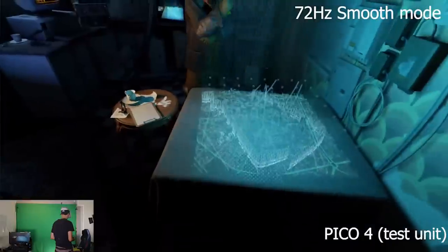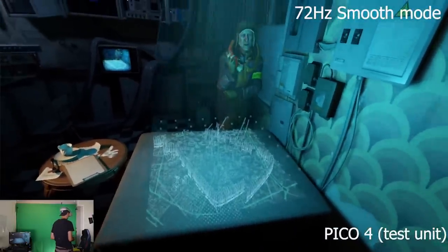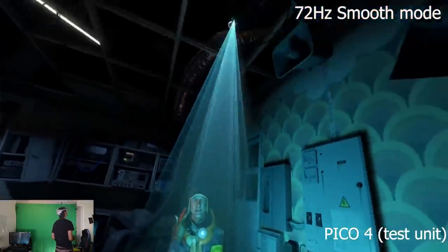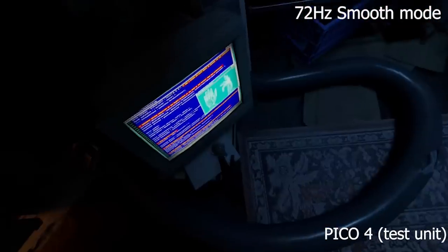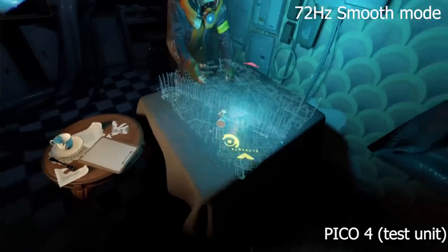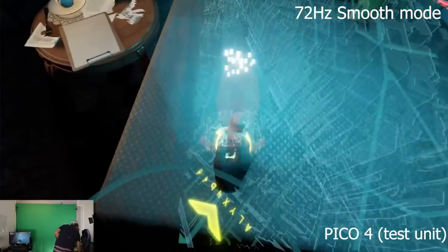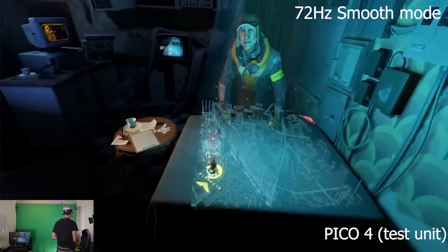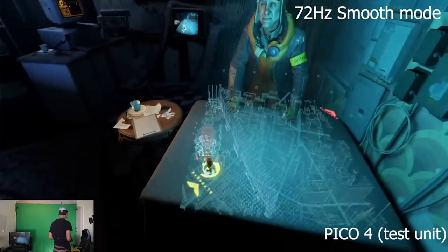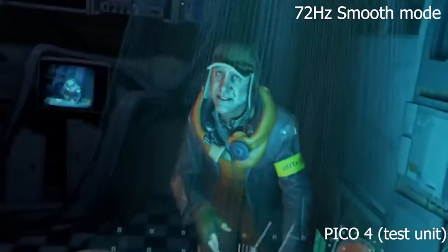The lenses also use a pancake design rather than Fresnel, which means you will not have all the rings around the lenses and there won't be as much light glaring inside the headset. However, if you do have lights pointing towards you, especially at the back of the headset, the light will still leak inside. This is not really something you can get away with.